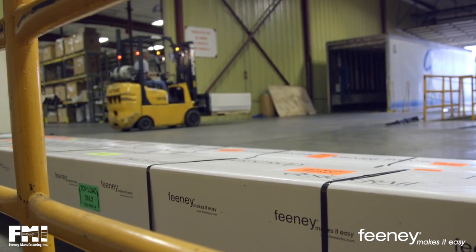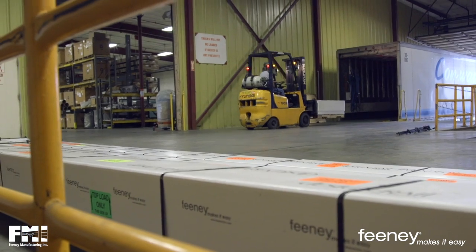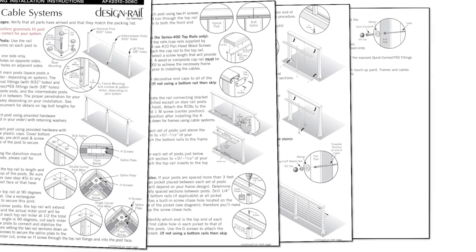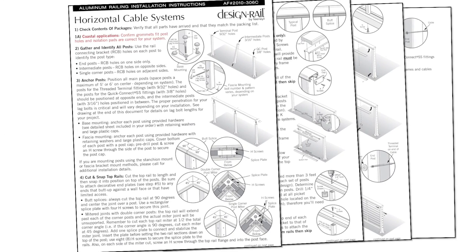Each order of our Design Rail Aluminum Railings includes physical copies of the installation instructions, product information, and recommendations to ensure each customer has a satisfying experience with our products, both during and after installation.